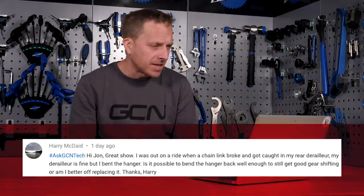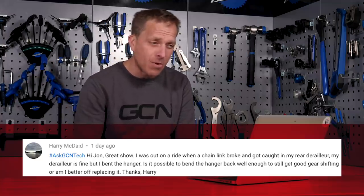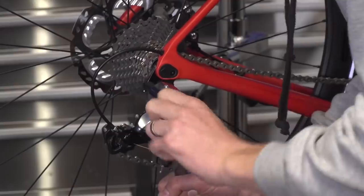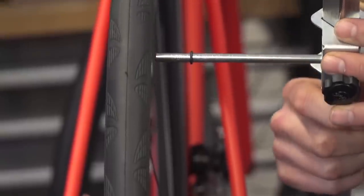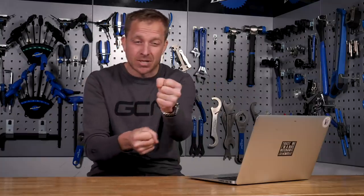Next up, we've got Harry McDade who says: "Hi John, great show. I was out on a ride when a chain link broke and got caught in my rear derailleur. The derailleur is fine, but I bent the hanger. Is it possible to bend it back well enough to still get good gear shifting, or am I better off replacing it?" You could bend it back, but the problem is you've already got a weak spot in that hanger. Most gear hangers are made from cast aluminium and flex a little bit anyway, so there'll be even more flex with that weak spot. Go buy yourself a new one. When you install it, get yourself a derailleur alignment gauge and make sure the mech hanger is nice and straight — because even beautiful CNC-machined ones, which I'd recommend for their stiffer material and slightly improved shifting, can sometimes not be perfectly aligned.